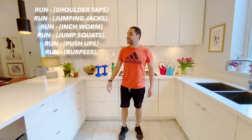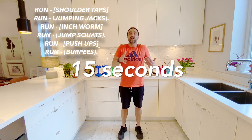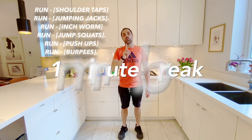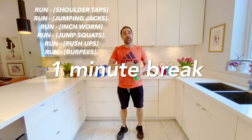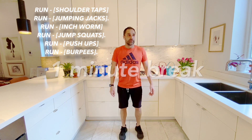Each exercise will be 15 seconds long. So after 15 seconds of run, we'll switch to 15 seconds of floor, then 15 seconds of run again, and then 15 seconds of jump. When we're done all three, like we did last week, it's going to be a one-minute break. It's very important — have a water bottle ready, have the water filled up, and during the rest it'll be a chance for you to get your energy back for the next set. The first 15 seconds will start soon. Remember, we start with a run. Here we go.